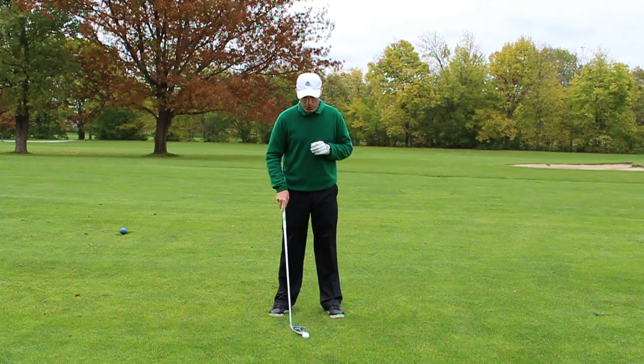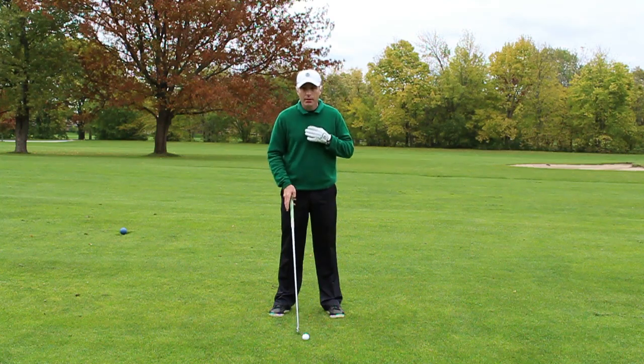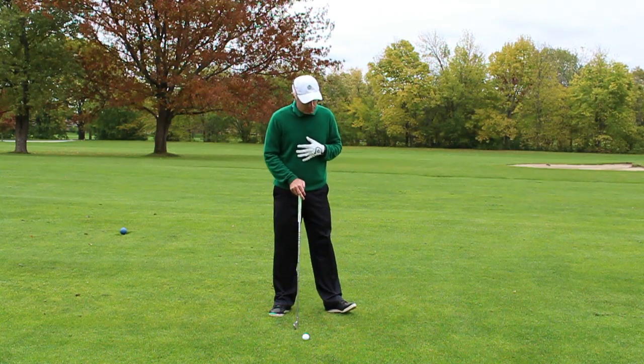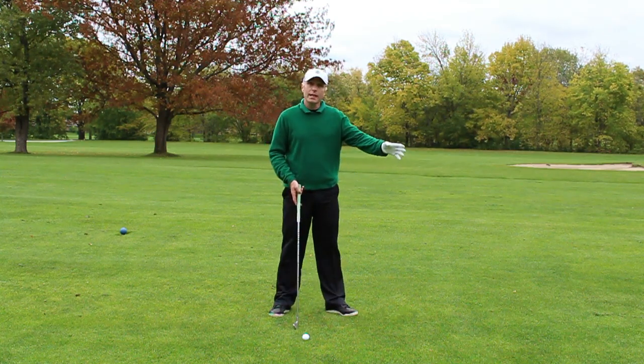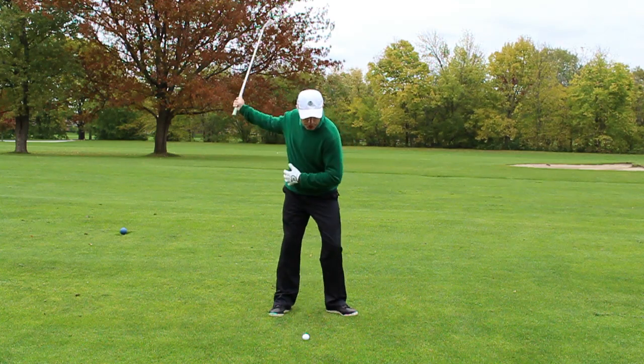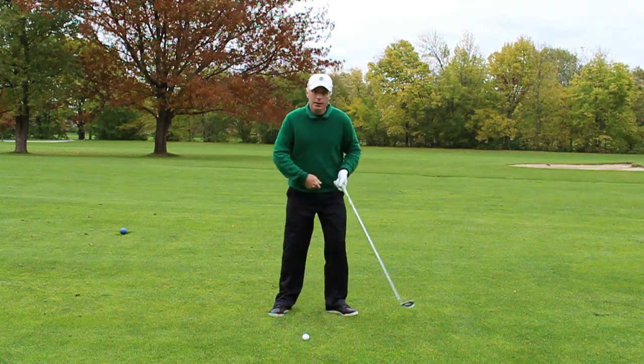Now if you are someone who is very tight especially on the left hip, I want you to consider actually opening your foot up and facing it out towards 10 o'clock. This is definitely going to help you really feel that your hips are getting open.